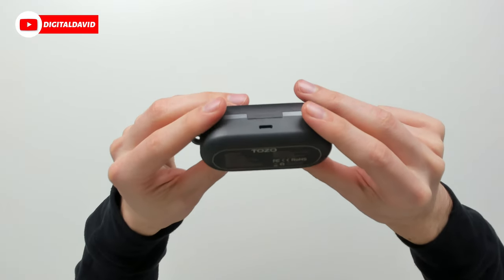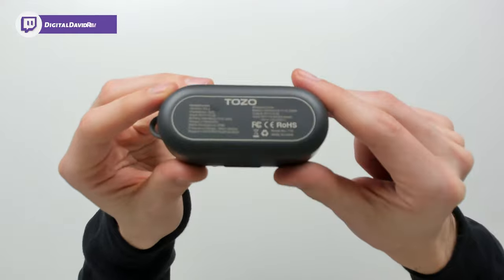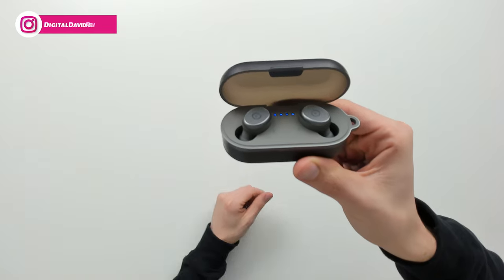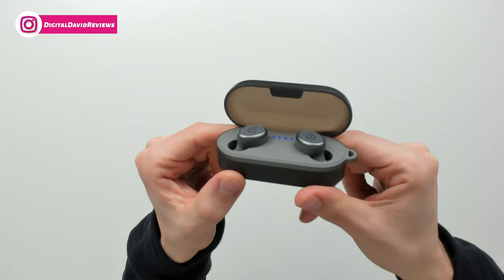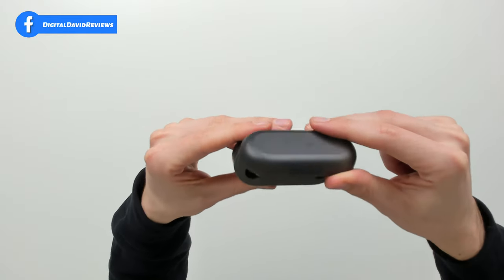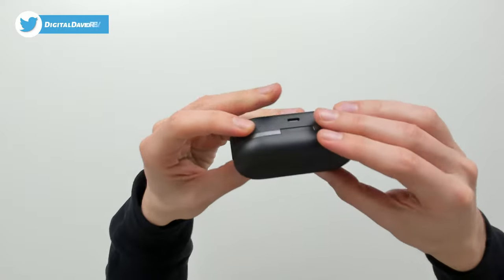Don't forget about wireless charging — if you want to use a wireless charger, you can. You can see the product information on the bottom. When we open it up, we have our indicator lights and our two earbuds in there. They look great — the top has kind of a slight opacity transparency through it, but not much.